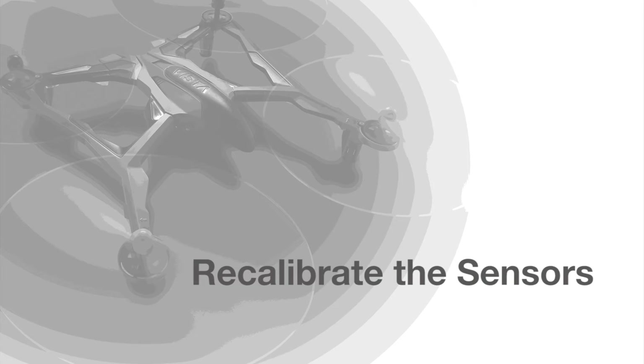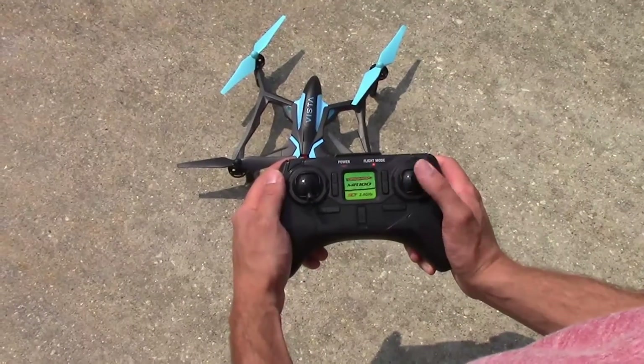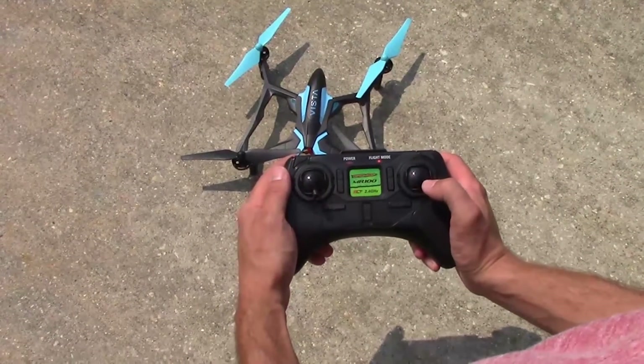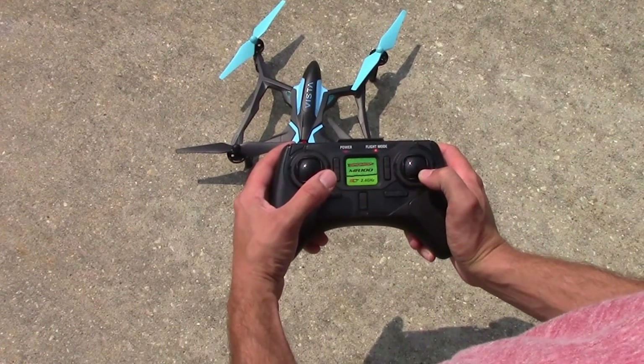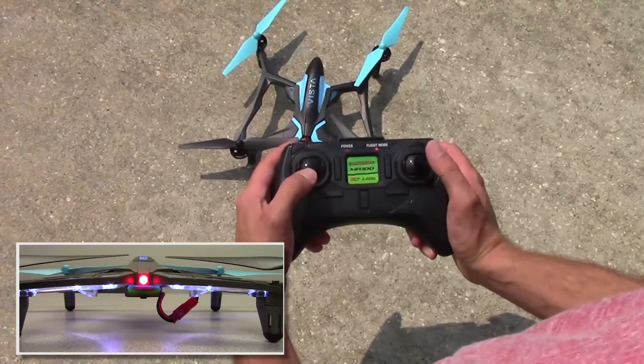If it looks okay, then it's likely just one of the sensors has lost calibration. To recalibrate the sensors, press the right stick in to change the flight mode LED to orange. Move the right stick down and to the right. While holding it there, move the left stick down and to the right. You'll see the LEDs on the Vista begin to blink. Release the sticks to complete the calibration process.